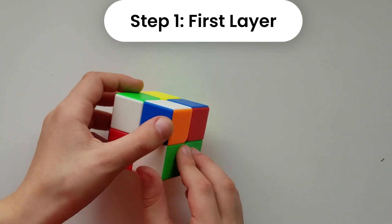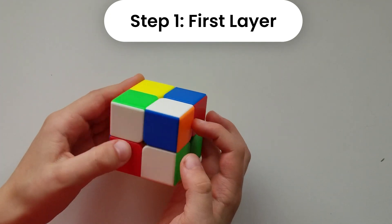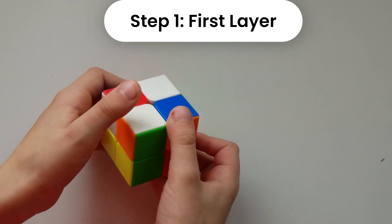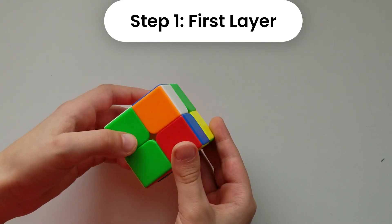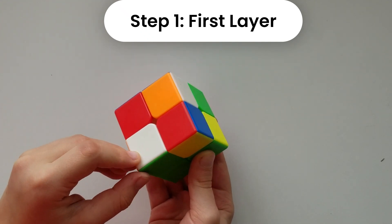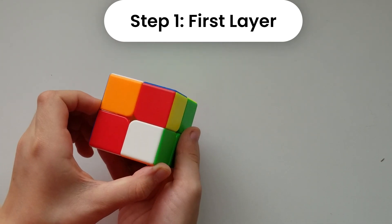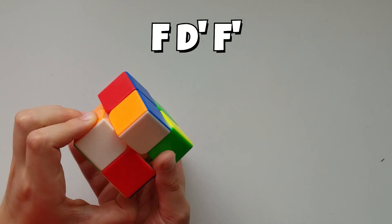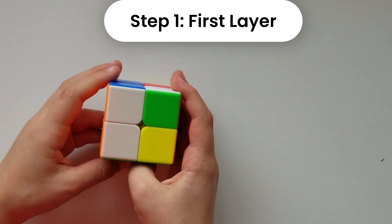Now we need to find another piece that has either white and blue, or white and orange. We see this one is white, orange, and green, so we need to put this one right up top. We're going to make this spot go right below where it needs to go, hold it like this, and do front — then move it here and move it back, front counterclockwise.